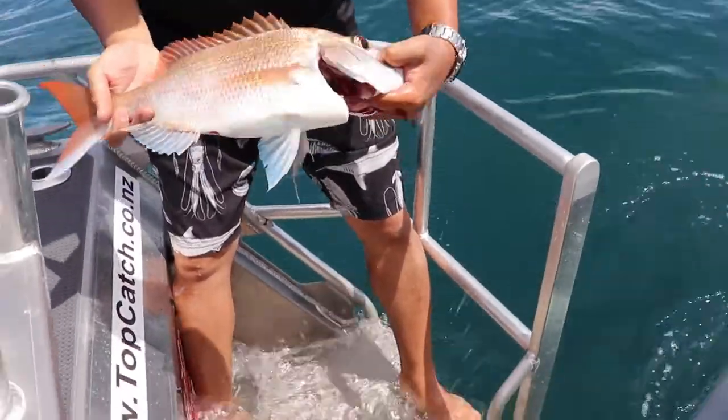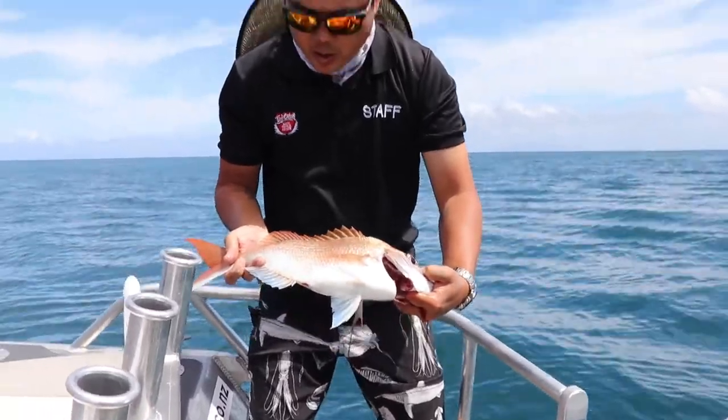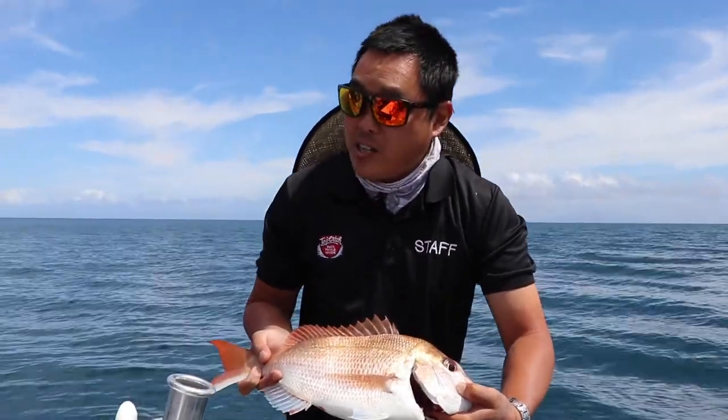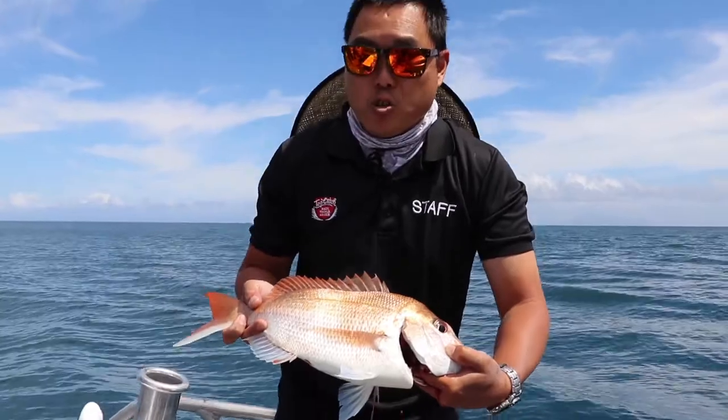It will keep the meat nice and white, and it will be really, really tasty as well — it's not so fishy. A lot of people have been noticing a lot of fishy flavours in their fish. Because if you don't bleed out your catch, the blood tends to go off inside the flesh, and you get that real strong flavour to it.